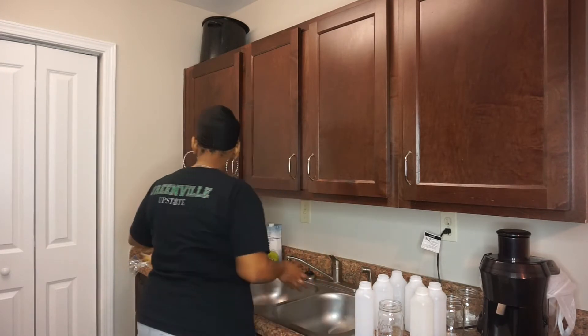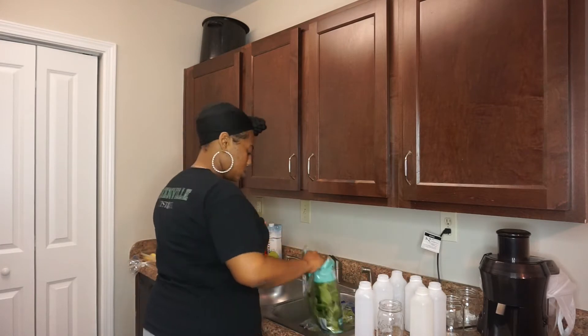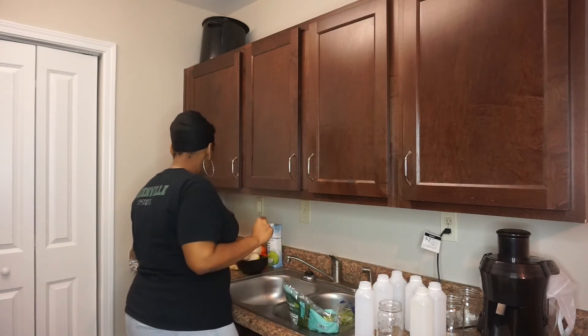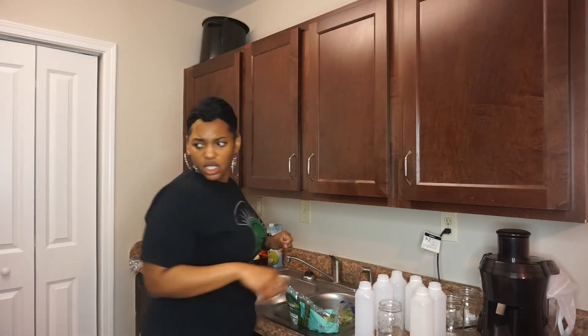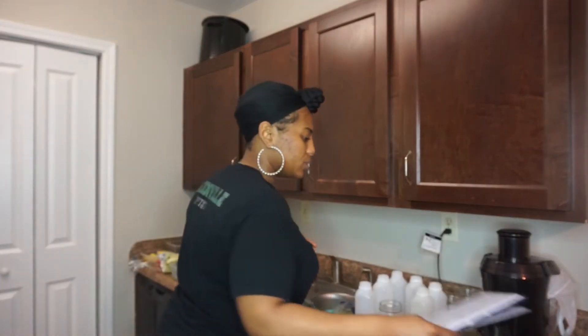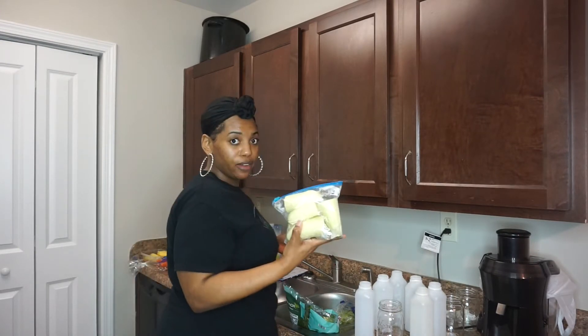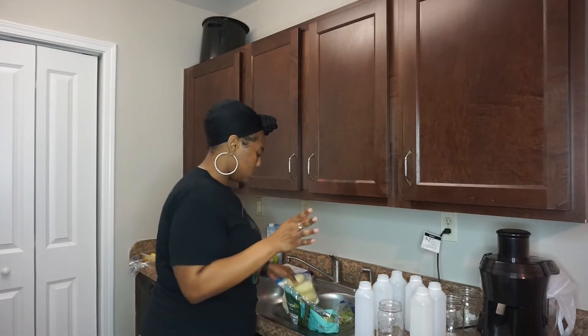So let's get to juicing. We're gonna start with a green juice that consists of spinach, cucumbers, green apples, and celery. We need some apples, green celery, spinach — and cucumbers.